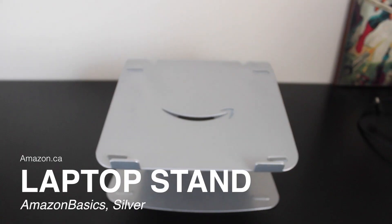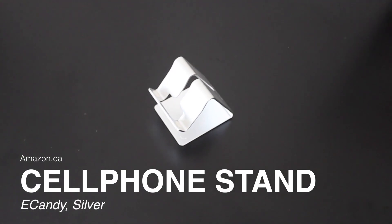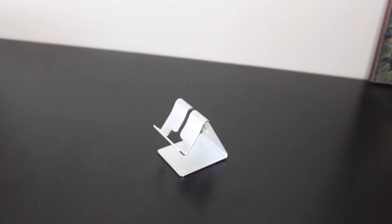Another thing, kind of for functionality and kind of for aesthetic — these laptop and phone stands I got from Amazon have been super useful just to help me with my day-to-day use. It makes my workflow a lot smoother, and if you have the budget for it, I'd recommend getting it.